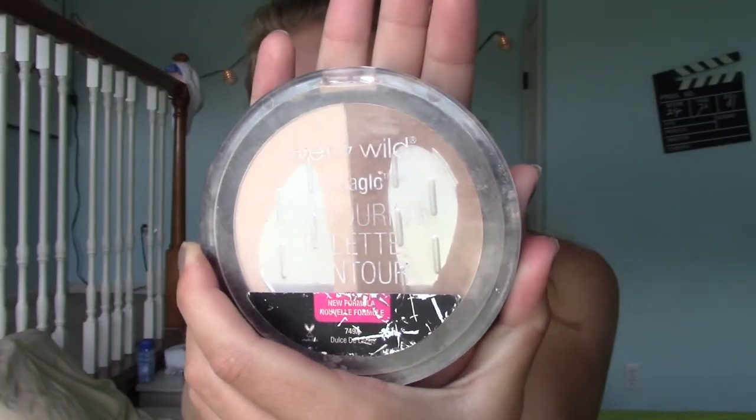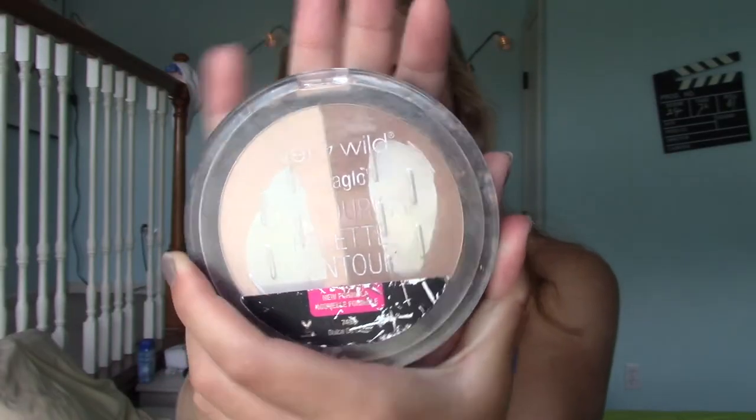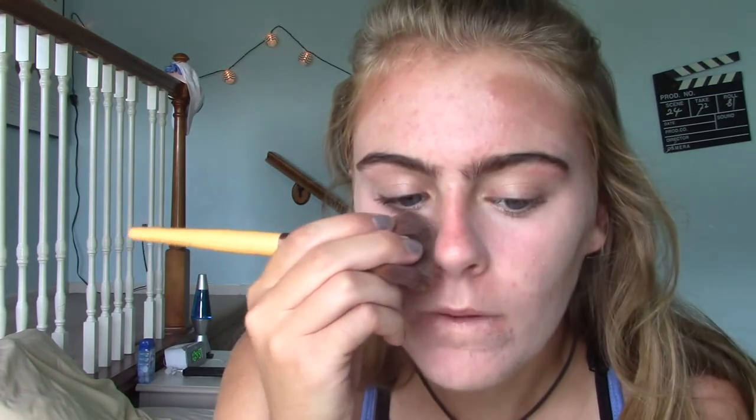I feel like I'm doing this completely wrong. Next I'm taking my Wet and Wild contouring palette and I'm going to contour my face. I'm going to put the bronzer underneath my cheekbones, then also up here on my face, and then I'm going to put some on my nose.